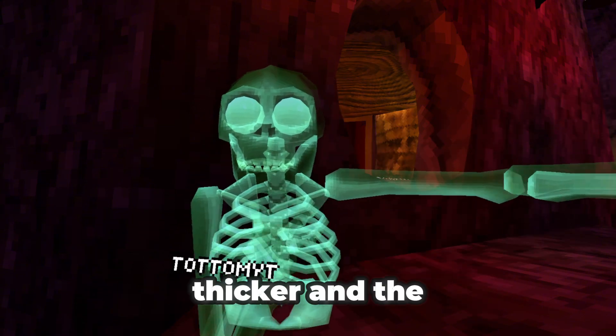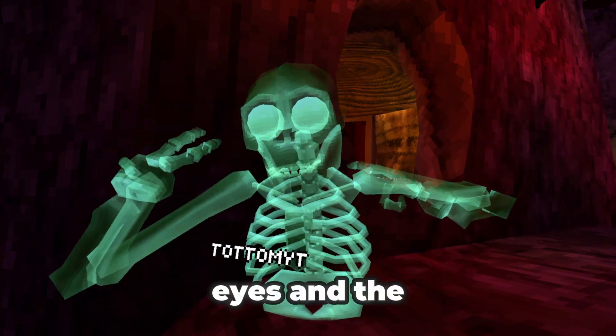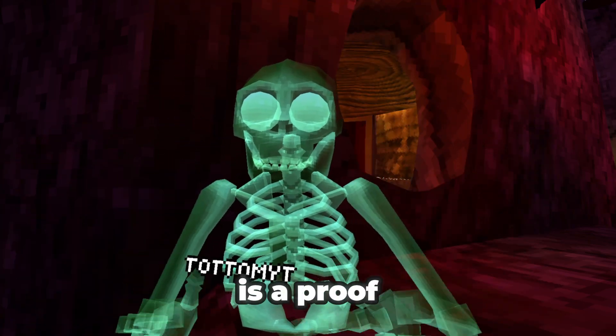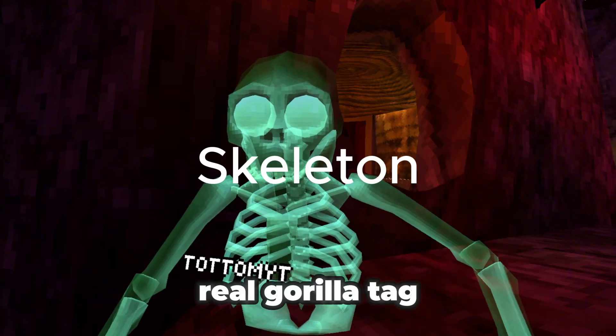Also the hands — the hands are thicker — and the eyes, and the skull itself, and even the fingers. So this is proof: this is the real gorilla-type bones.